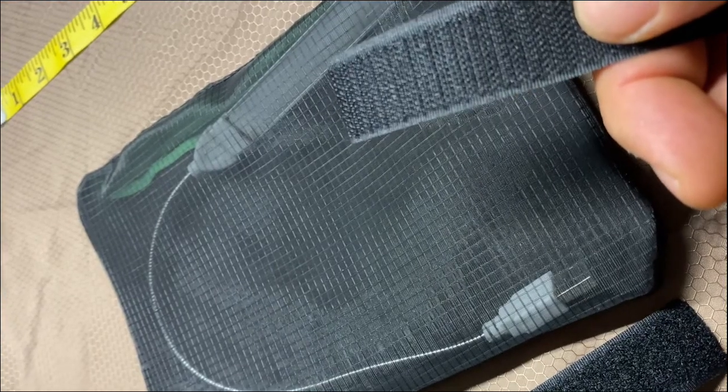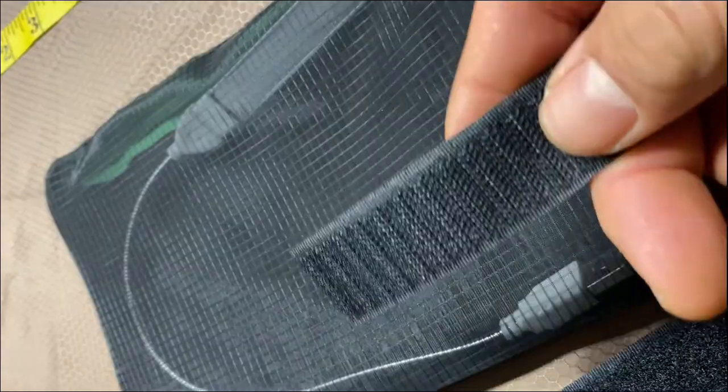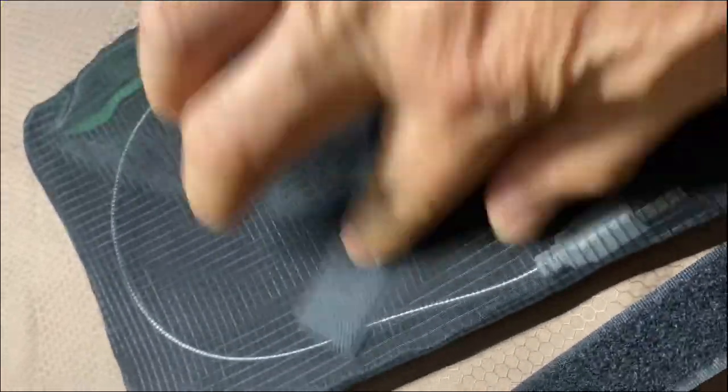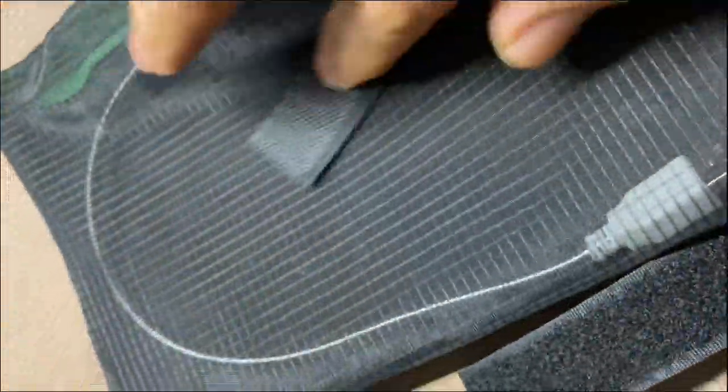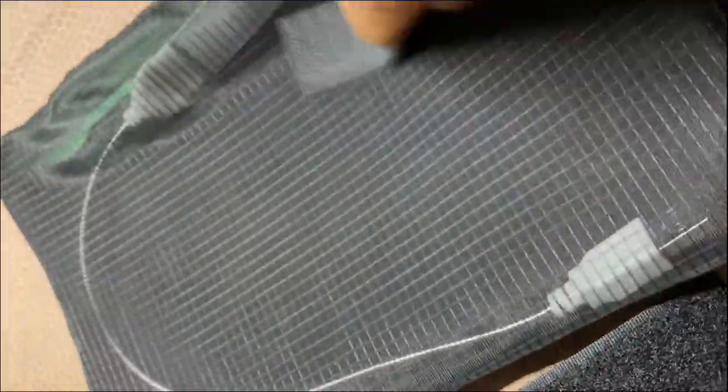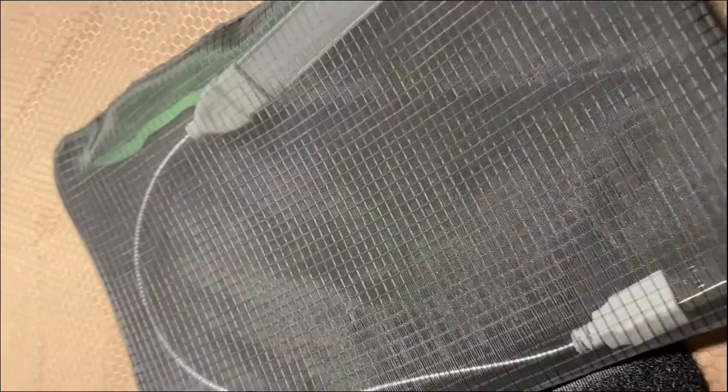This high-quality fabric is snag-resistant. Here's the rough end of Velcro. Nothing is catching on this. Very durable fabric.